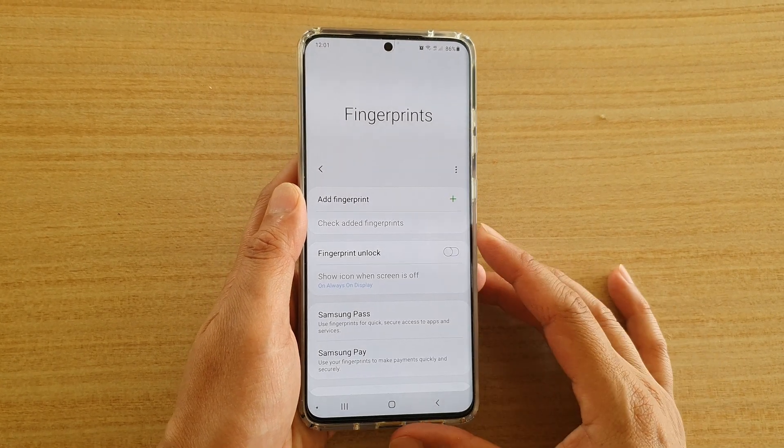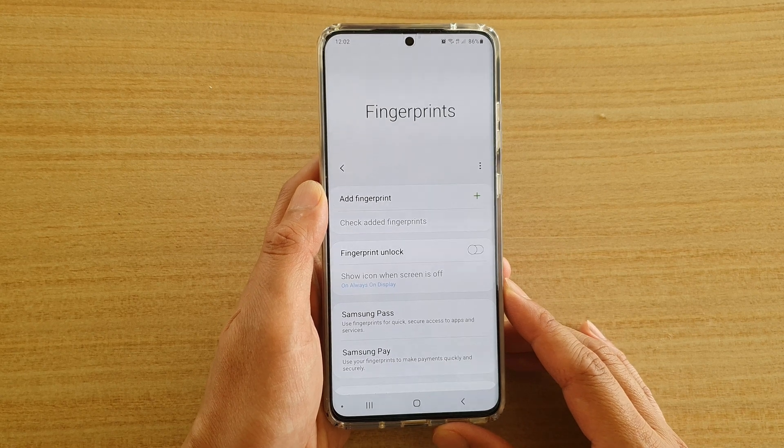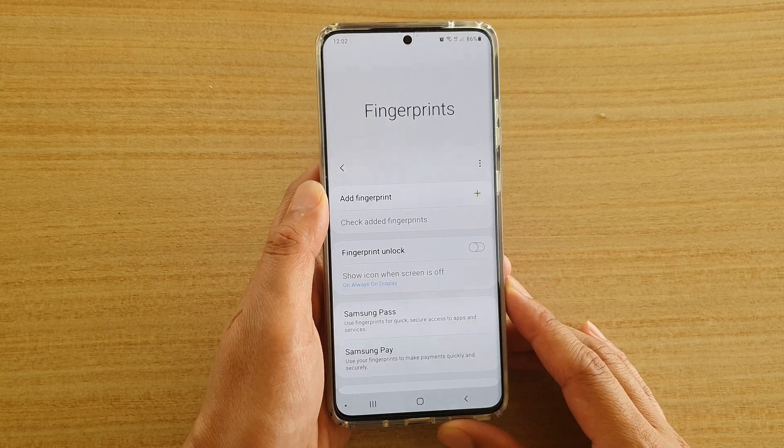Hi, in this video we're going to take a look at how you can set up fingerprints for your lock screen on the Samsung Galaxy S20, S20 Plus, and the S20 Ultra.